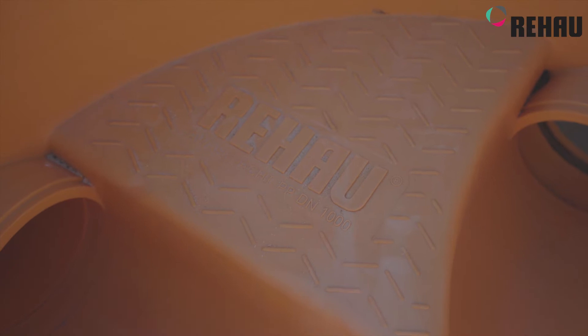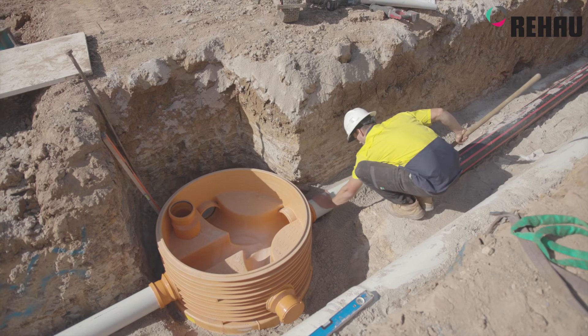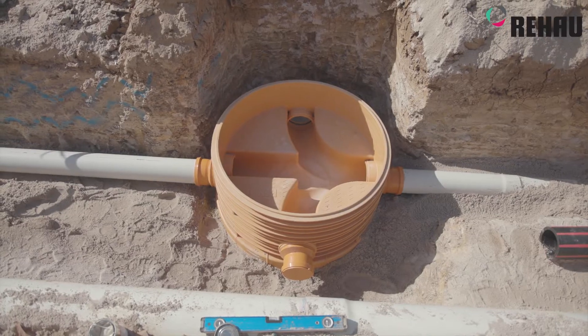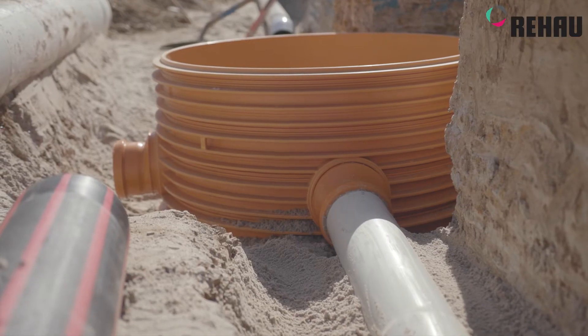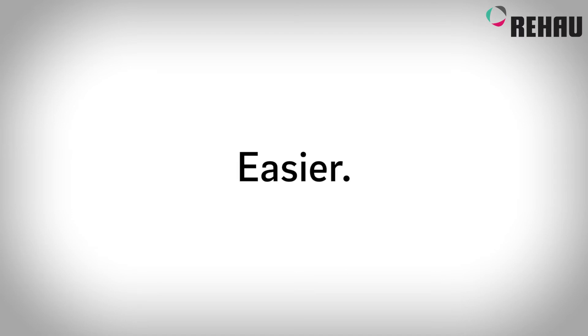The Rehau shaft install was roughly about an hour to an hour and a half, in comparison to precast concrete which would generally take up to two to three hours. The heavy rigging of the concrete surround is more dangerous and takes more time to install, whereas the Rehau product makes it a lot easier to get in position quicker.